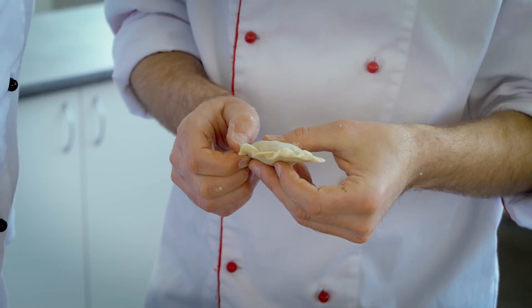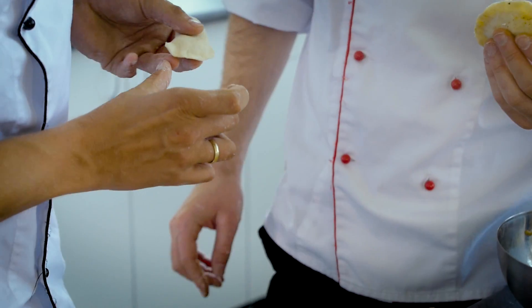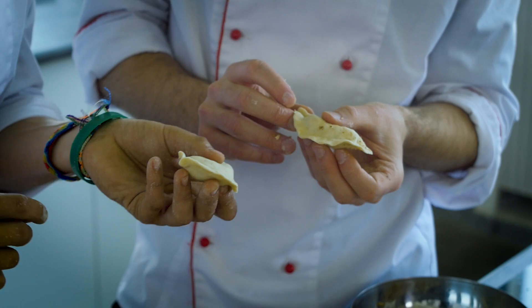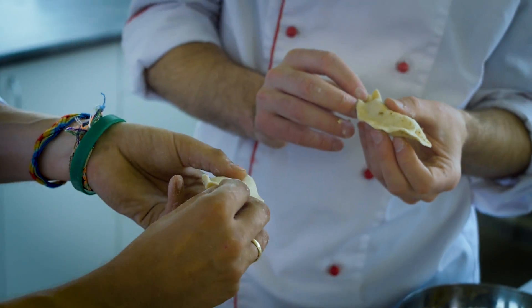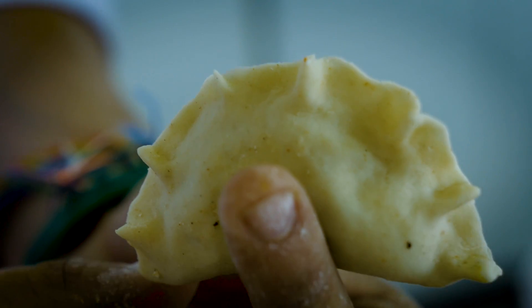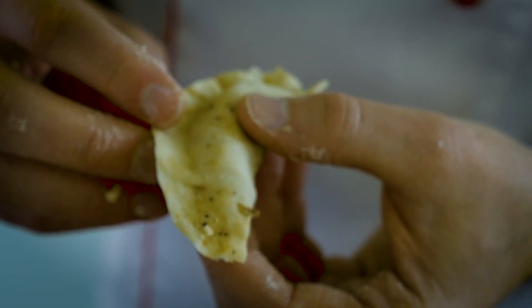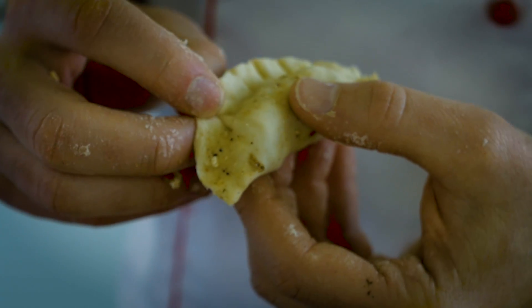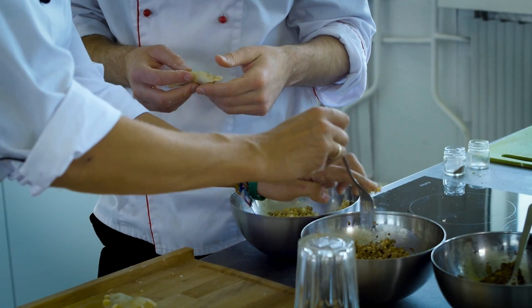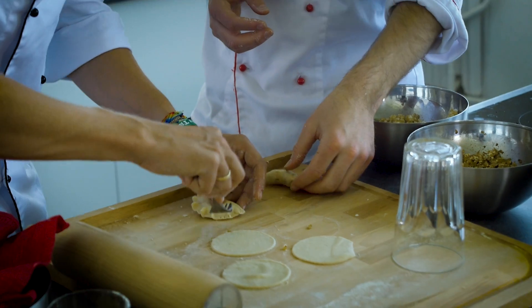My absolute favorite part of the cooking process was when Michał was showing me the decorations. For example, his mom would do it like this: put two fingers under the edge, make a V-shape with the top finger, and press it together. It was kind of absurd to me that a person could put that much work into making a dumpling and then take the extra time to meticulously decorate it — that says a lot about the compassion of the person who's cooking. If you love your family a little bit less, you use the lazy dad technique: just take a fork and pinch it all the way around.